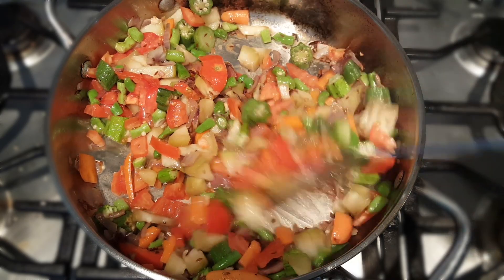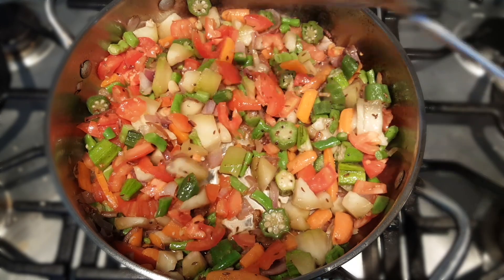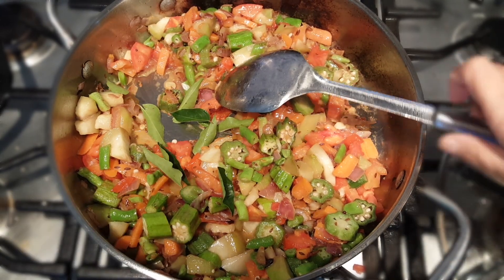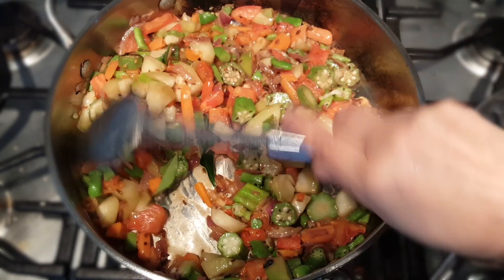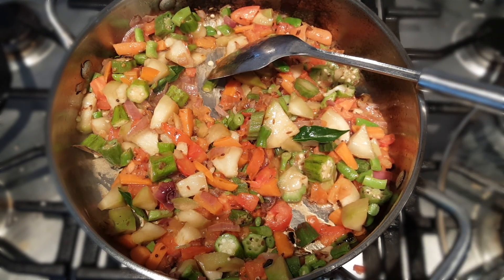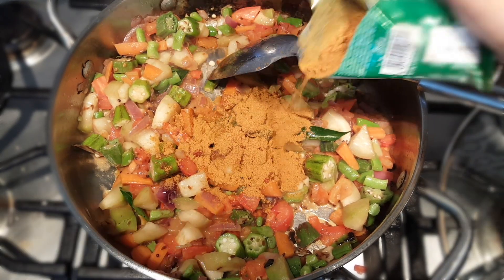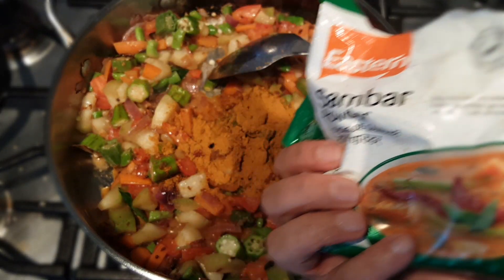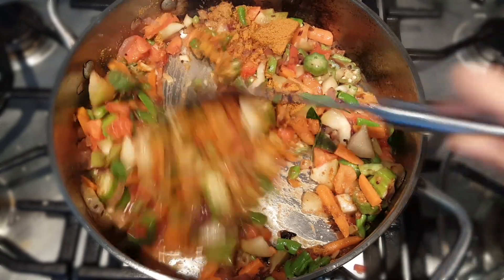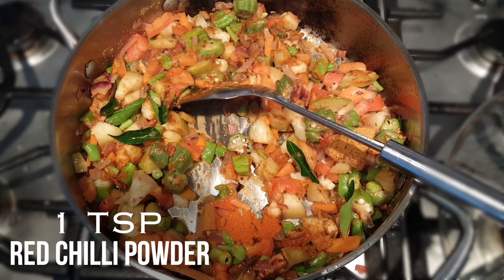I mix it well and cover the lid for this to cook for another 10 minutes. After three to four minutes, I add curry leaves and all the spices. Here goes sambar powder — you can use any type: Eastern, MDH, or whatever you have handy. I have added around a tablespoon of sambar powder along with some red chili powder. Since we already added turmeric and salt to the dal, I am skipping those here.